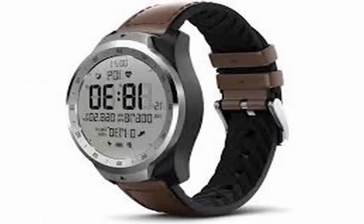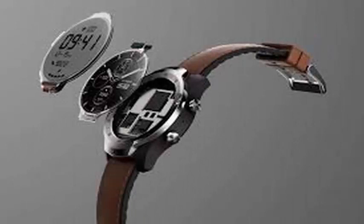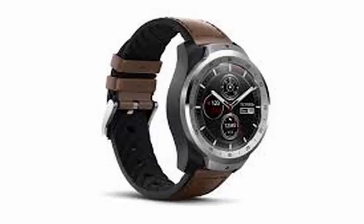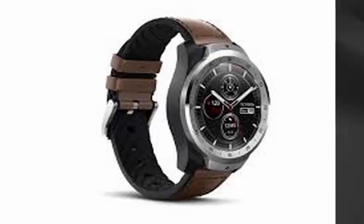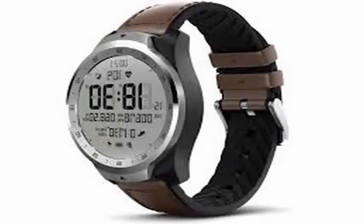Here's how it works: the core of the TicWatch Pro is a standard Wear OS smartwatch. It's a bit heavy, and you can make NFC payments, track your steps, and monitor your heart rate. The twist is that Mavoitik has placed an FSTN LCD screen on top of the OLED screen that is used to display Wear OS.